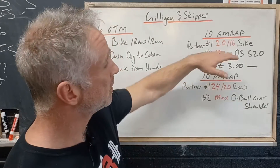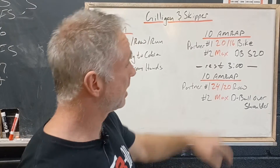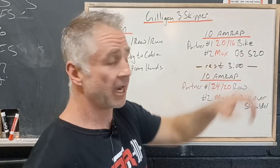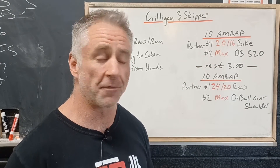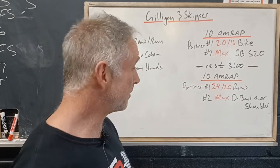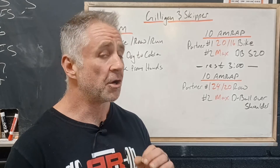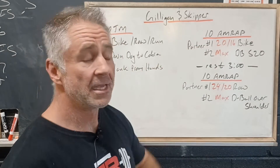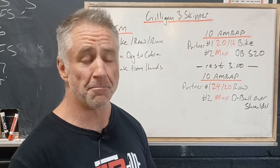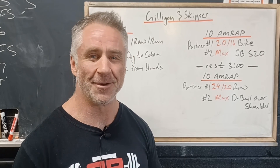Taking a look at this: the bike is definitely more of a squat pattern, legs pumping up and down, so those legs are gonna be tired when we're trying to use them to get that dumbbell overhead. And the rower is a hinge pattern, which is gonna be a little tiring when we try and get the D-ball over the shoulder. So again, great pacing workout — 10 minutes doesn't seem like a long time, but it's gonna seem much longer when you're in it. We wanna stay consistent. It's gonna be a lot of fun. Can't wait to see ya.